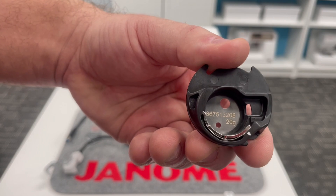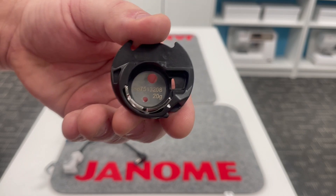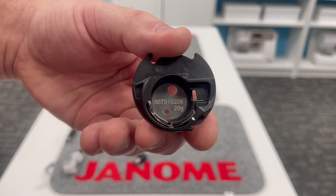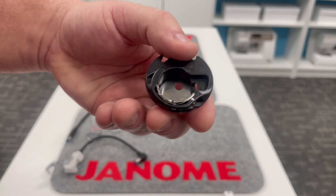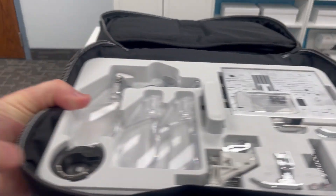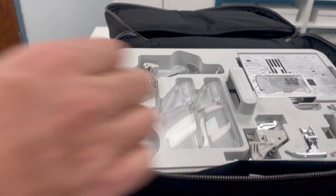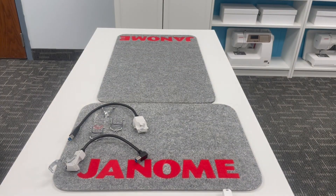Our traditional high tension embroidery bobbin holders were always a yellow dot, but this one is actually white because this bobbin holder is specific for the Janome Continental M17 — we don't want to mix it up with any other embroidery machine. That's why it has a little white dot as opposed to the yellow dot. And there's even a spot right there next to your optic magnifiers in the accessory case for your embroidery bobbin holder.